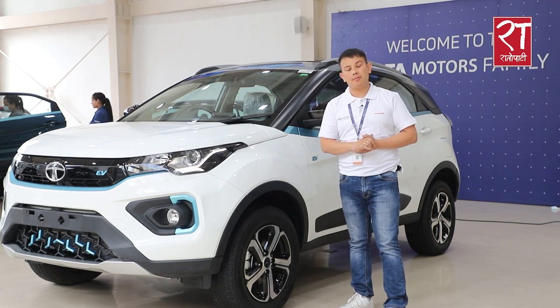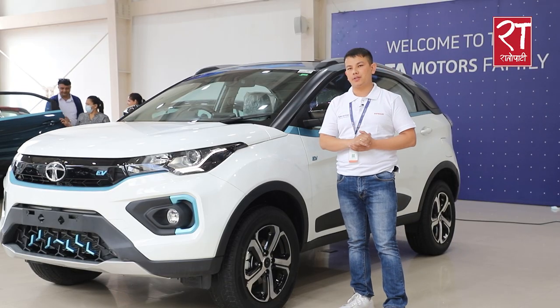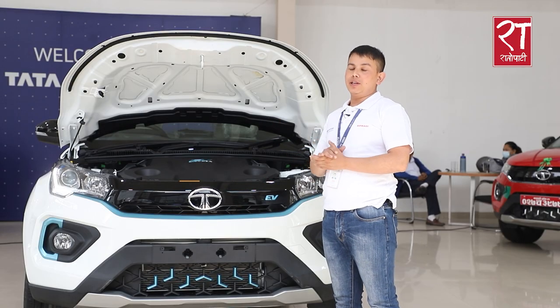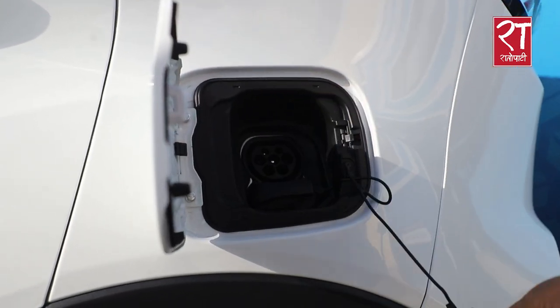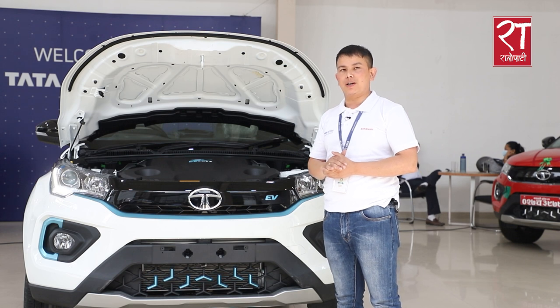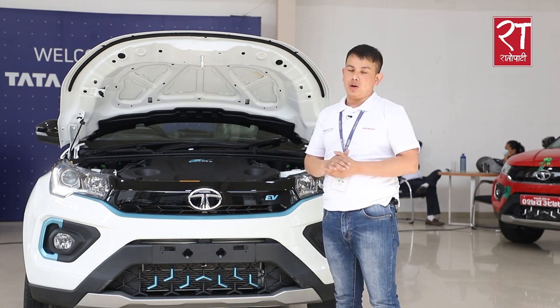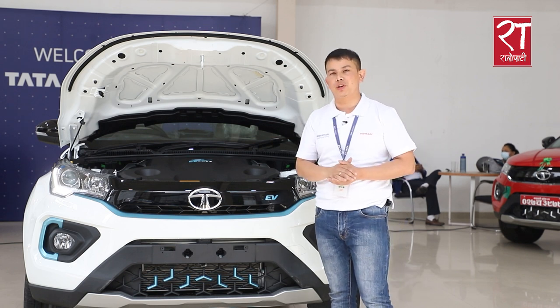In terms of battery technology, it uses a 30.2 kWh lithium-ion battery. It has a 100 kW motor capacity producing 129 PS of power and 245 Nm of torque. The battery supports various charging methods including AC and fast charging.